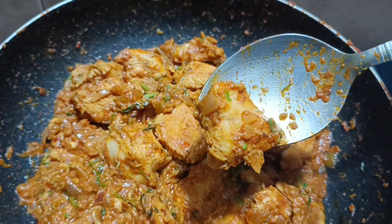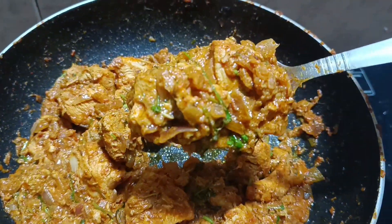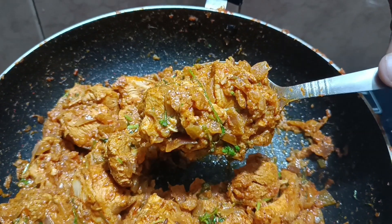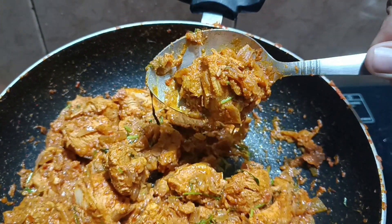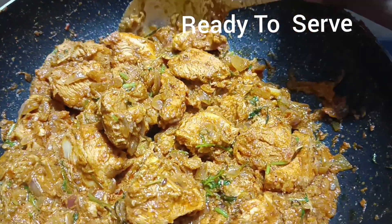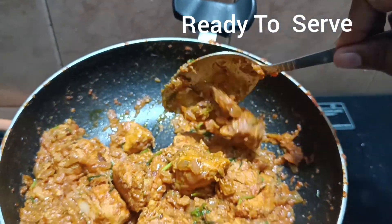Try this fresh cream chicken with the taste of a restaurant-style dish. If you like this video, please like, share, and subscribe.